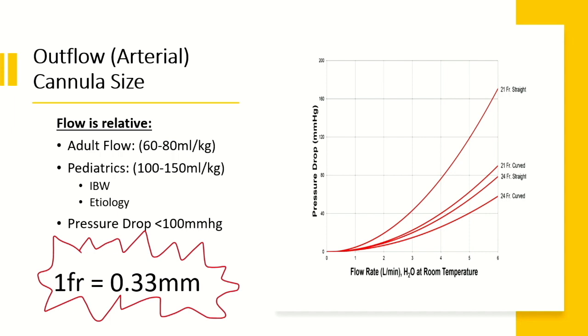Regarding adult flow on ECMO — I read in one book that it was 100 mL/kg, but at 75 kg that would mean 7.5 liters for me, which seems too much. The Clinical Perfusion Manual says 60 to 80 mL/kg, which puts me between 5.5 and 6 liters — that makes much more sense. Pediatrics and adults differ in target flow values. These are the values we use at UC Davis.